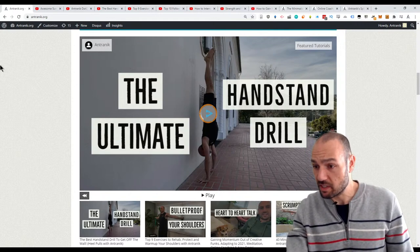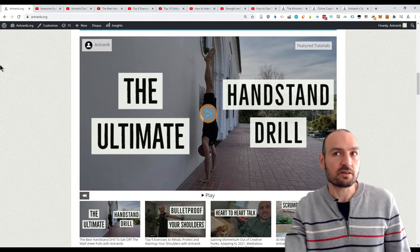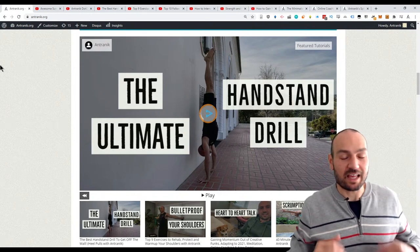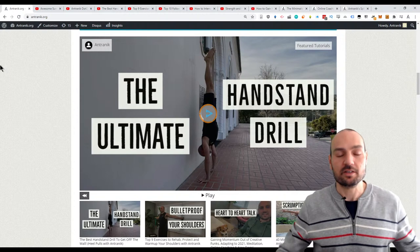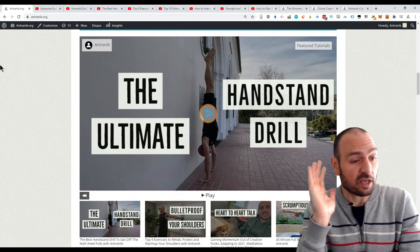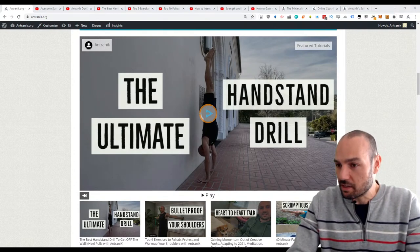Sebastian's asking about my front split progress. On either side, my crotch area is about six inches from the ground when warmed up. That last six inches usually takes the longest, but I'm pretty close. If I work on it consistently I think I'll get there quickly, though I'm not rushing — these things happen in their own time.